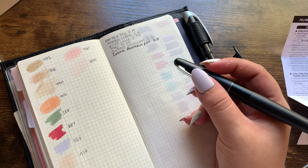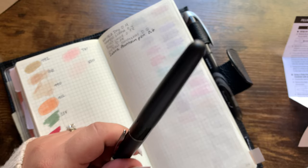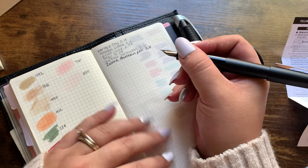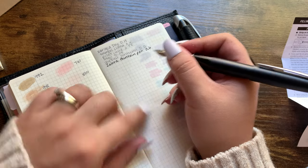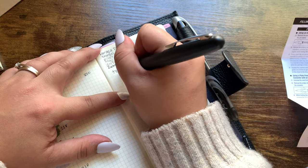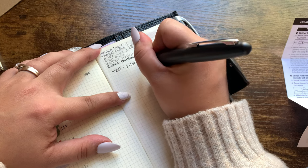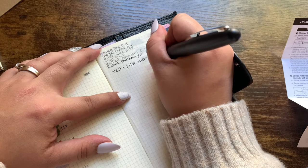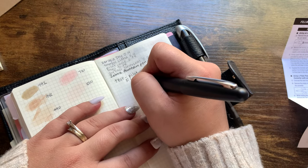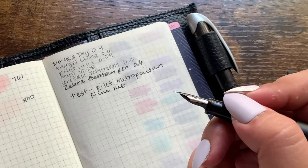Coming back in with a follow-up — it was actually not as hard to set up as I thought. I did get ink on my fingers because I didn't know what I was doing, but you just take the little converter, stick it down in there until it clicks, give it a couple of squeezes, and it's supposed to get the ink flowing. So I thought I'd do a quick follow-up and test. This is the Pilot Metropolitan — I really like the way it feels. This is the fine nib, and this is just the ink that came with it.